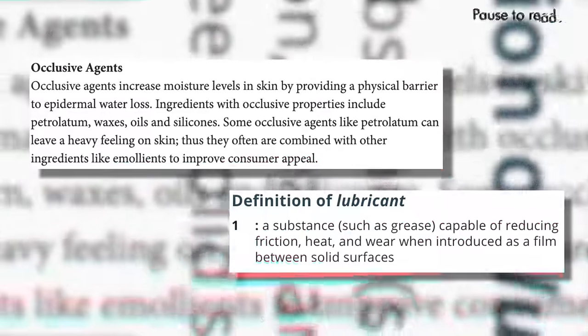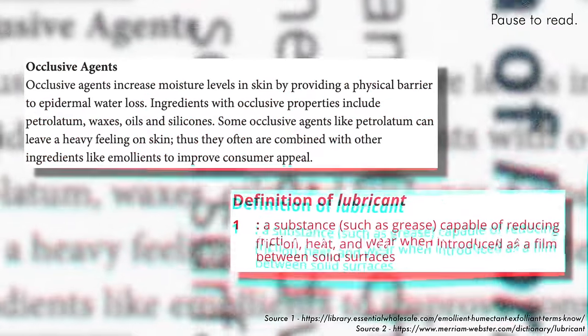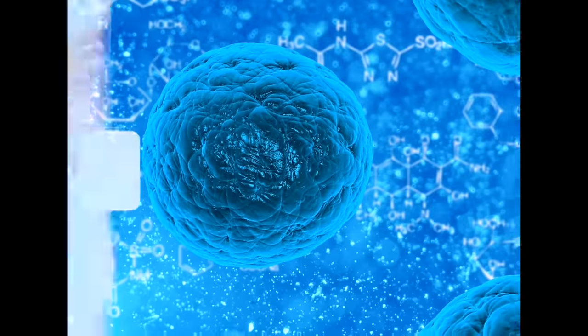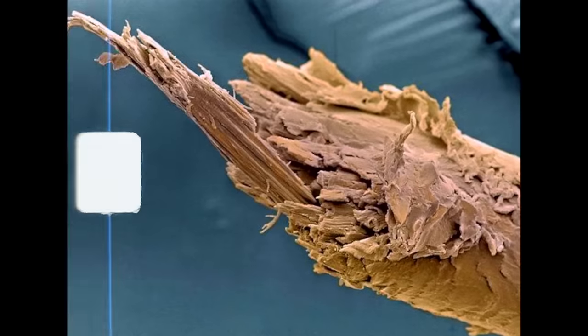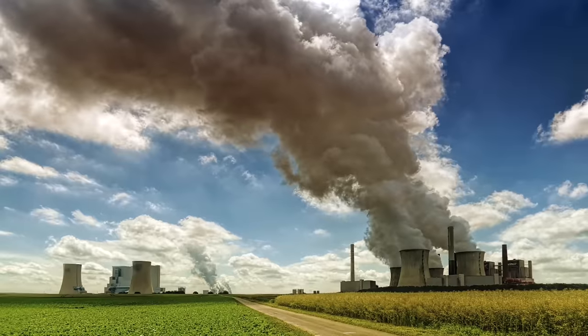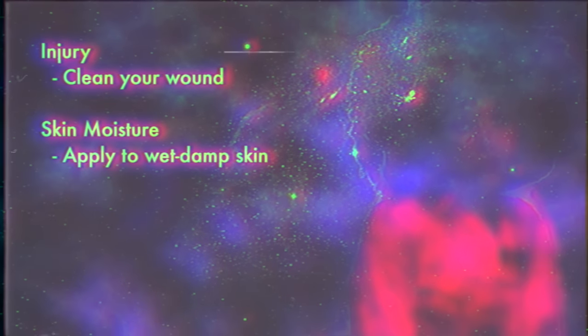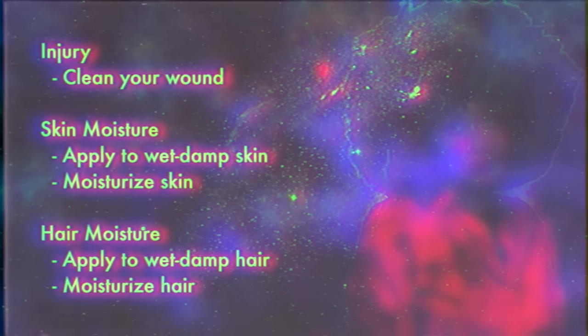Petrolatum is an excellent occlusive and lubricant. It reduces friction and creates a barrier between whatever surface it is on and the environment. It is used in many antibacterial creams because of its ability to occlude bacteria and other impurities. Its impermeability also makes it great at keeping moisture in the skin and hair — in hair care, this is its primary usage as a sealant. The lubrication also helps prevent single-strand knots and friction that can lead to splits and breakage. It is important to note that a wound must be properly cleaned, skin must be wet to damp or adequately moisturized, and hair must also be wet to damp or adequately moisturized. The efficacy of petrolatum is significantly reduced if the hair and skin are void of moisture.